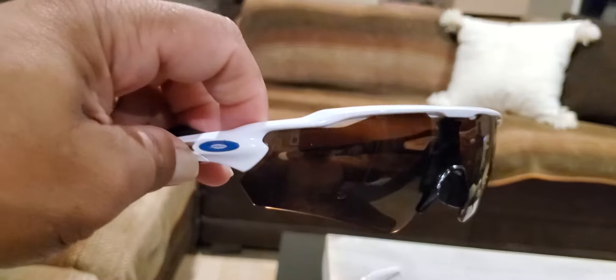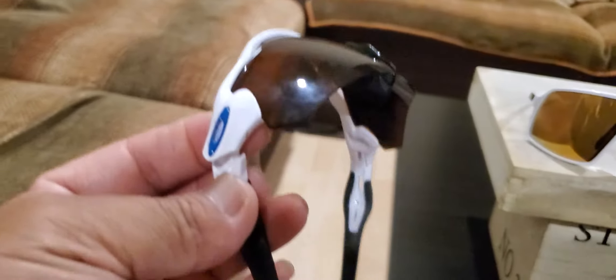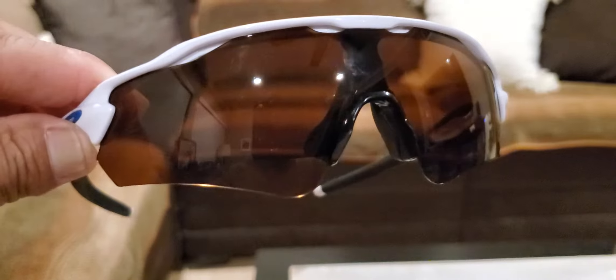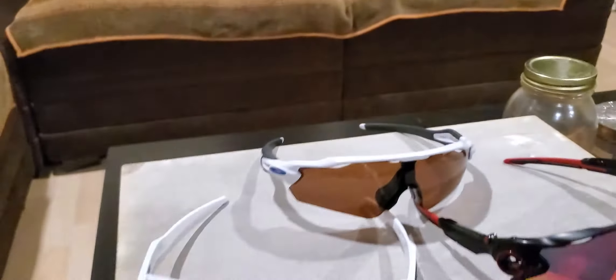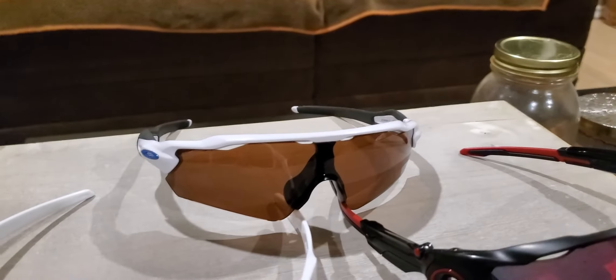I got it for $25 and it looks brand new because all I had to do was clean it up really well. The lenses were all scratched up, so I had to swap them with aftermarket lenses — but they're polarized, so it doesn't really matter. The viewing is still pretty clear.